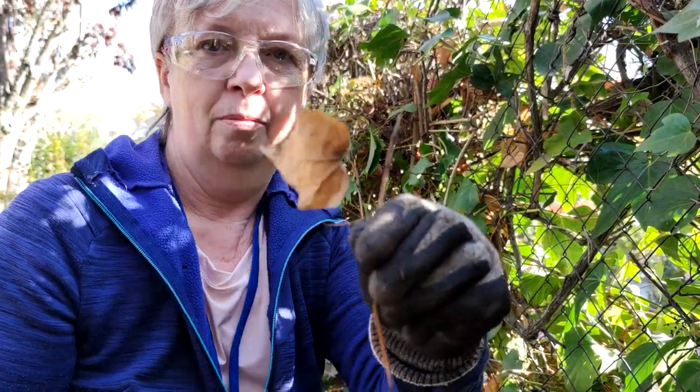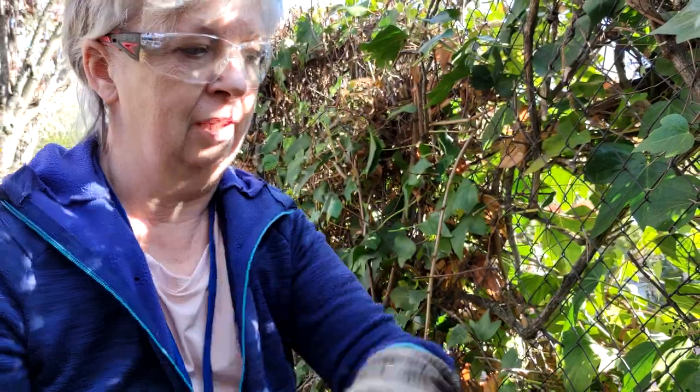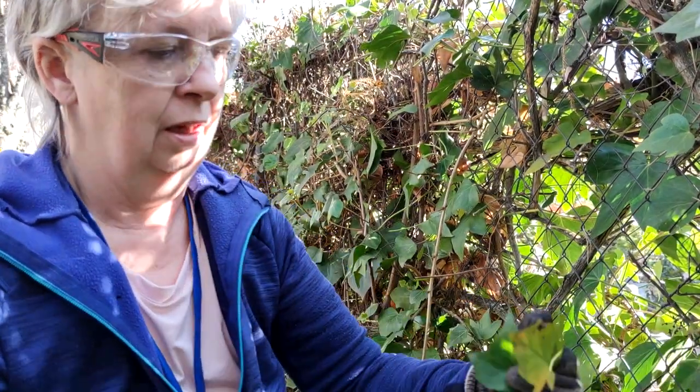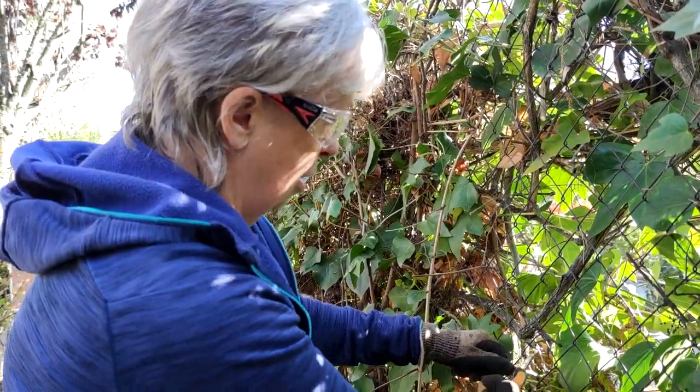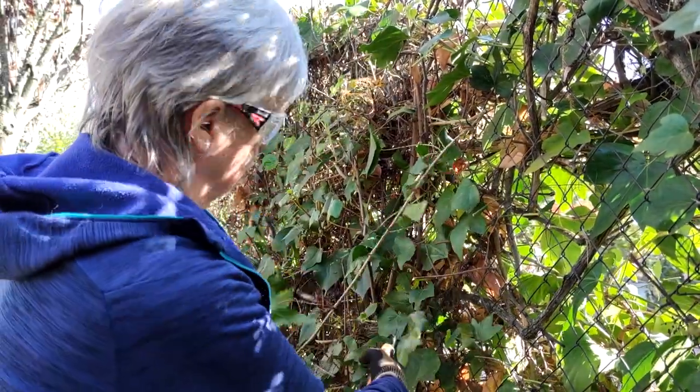As you can see here, part of the ivy is in actual fact dying. Other parts are on their way, and some of it is still green, but a lot of the branches are quite dry.